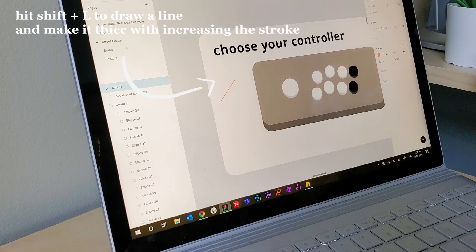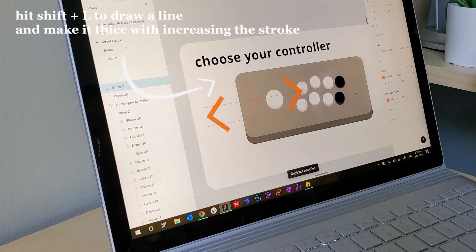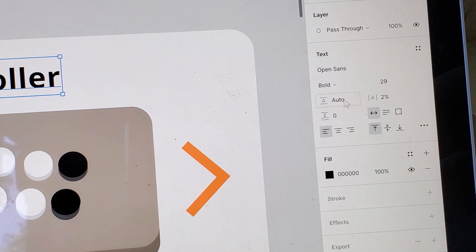For this I put a 'choose your controller' label with a couple of arrows on either side to imply to the user that they'd be able to select from different controllers. The font I chose was Open Sans. I'm not very good at fonts or anything really graphic-design-y because that's just not where my background is from. For me I feel most comfortable using fonts that I know are very popular and well received, and Open Sans is definitely one of my go-to fonts.